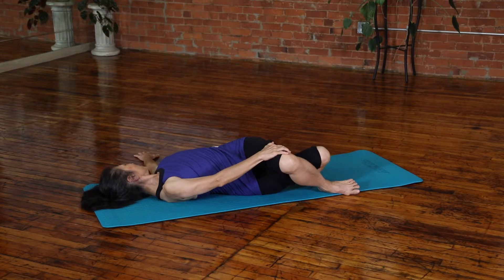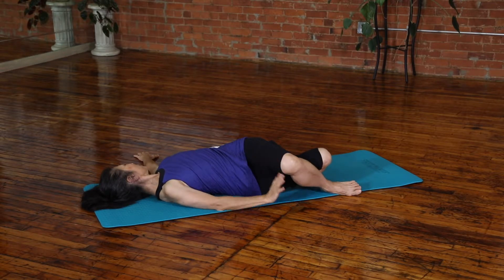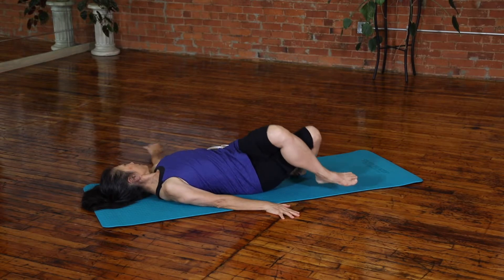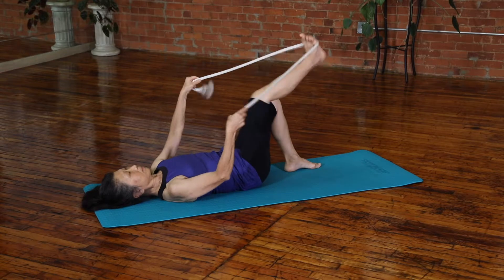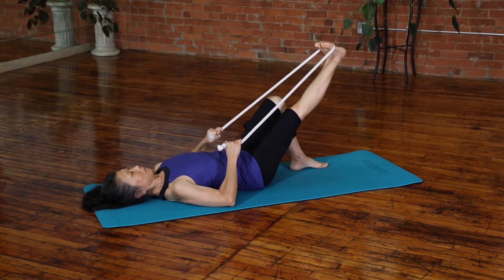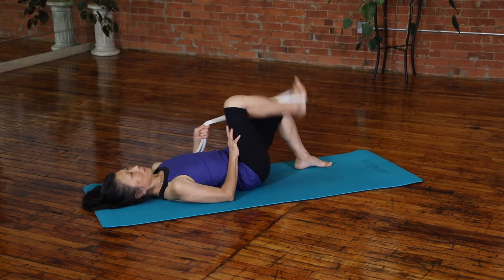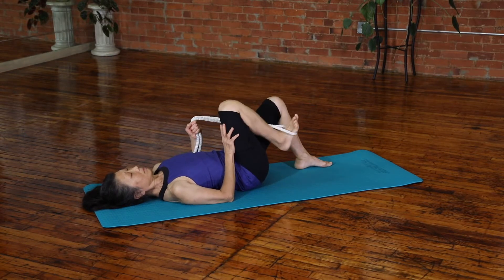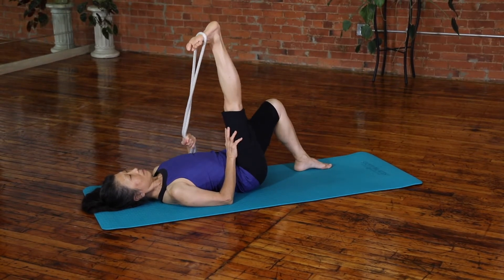Switch sides, of course. On the exhale you can increase the stretch. Make sure the shoulders stay and the scapula stay on the floor. Engage the abdominals, roll your pelvis back — don't swing your leg. Then we start with the proximal portion of the gastrocnemius stretch. Keep both elbows down.